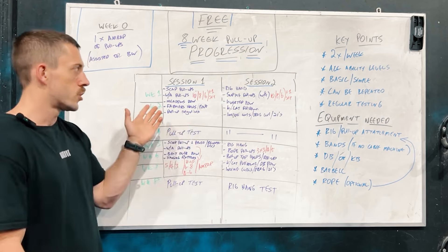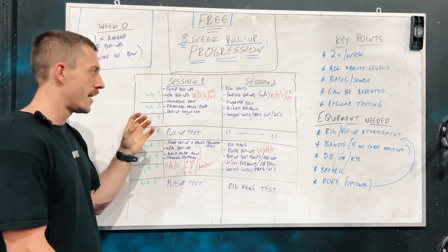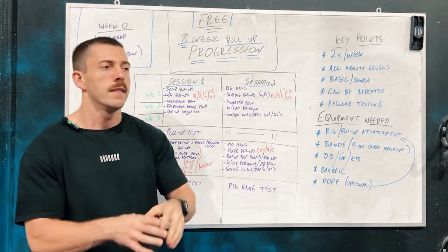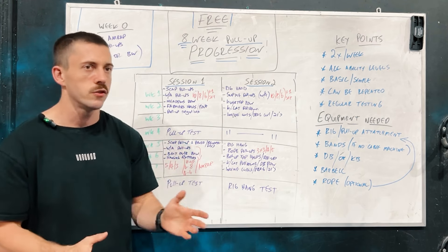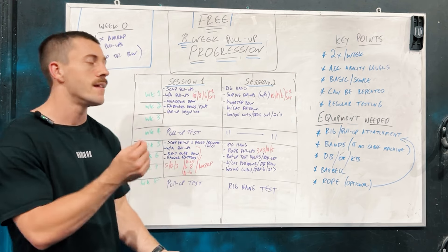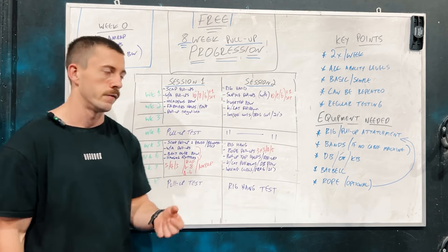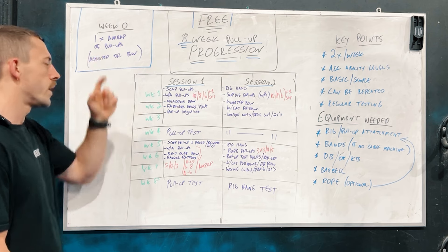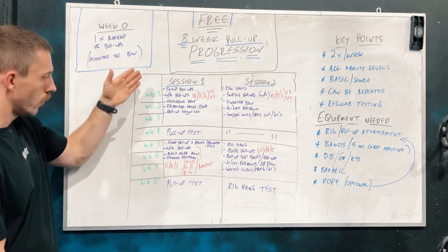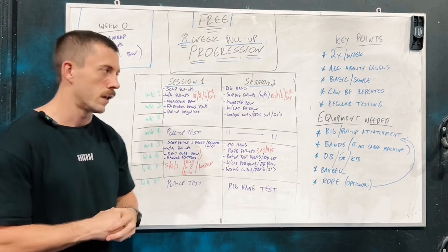From here, we're going to kick into session one and two. Being two days a week, this is quite an easy program to build into your CrossFit, bodybuilding, or powerlifting routine without messing things up. Two sessions a week is little enough that it won't disrupt your entire routine, but provides enough volume and touches on each movement that we're going to see good progression in a short period of time. You've now got an understanding of where your pull-up ability is at, which will guide us going into session one.